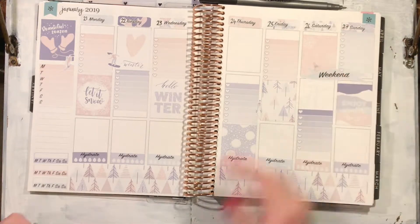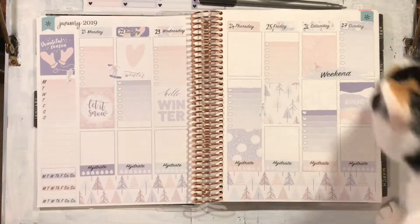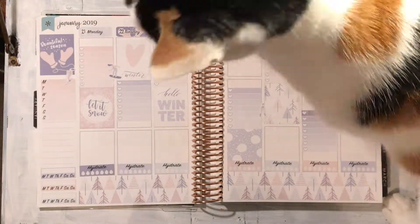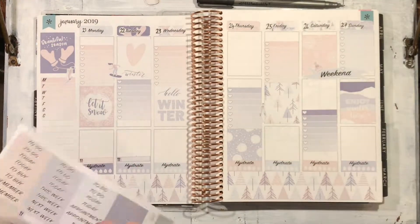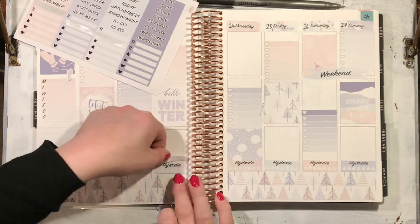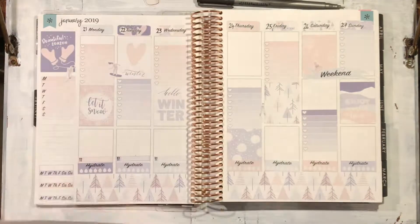The planner kit came with these cute little girl skiing stickers as well, which I'm just popping down randomly. And Petal has to come in to say hello — she always has to come in when I'm doing spreads!